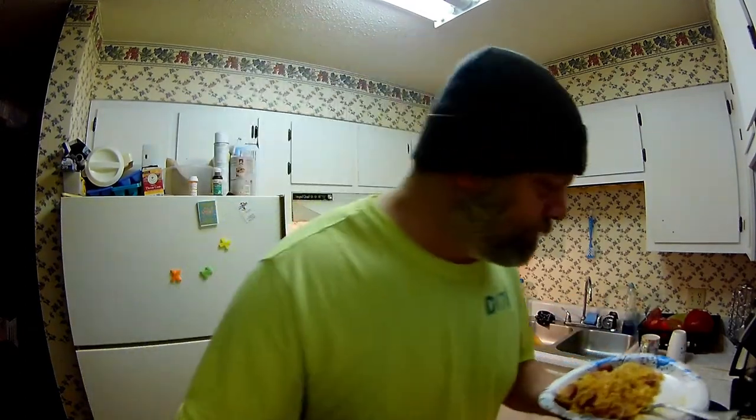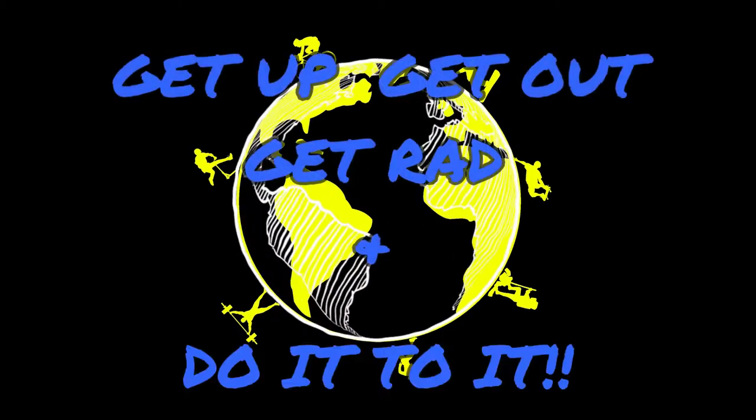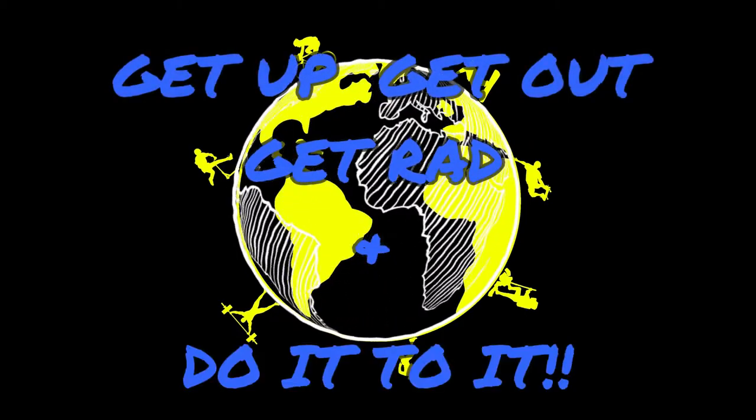Well there you have it, guys. I'm going to go sit down and finish this up, and more than likely I'll be back for seconds and thirds. Hope you enjoyed it — share some of your stuff in the comments, comment on your comments, whatever you want to do. Most importantly, get up, get out, do it to it — we'll see you guys later.